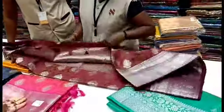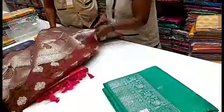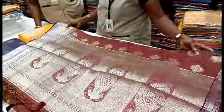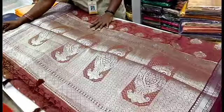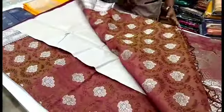Look at this — if you look at this, you will see the sari. First, look at this sari, it is a brown. This is a silver jari. Double side is a silver jari. One side is small and one side is small. Look at this sari. This is a plain blouse. This sari is a silver jari.